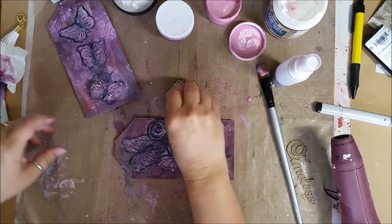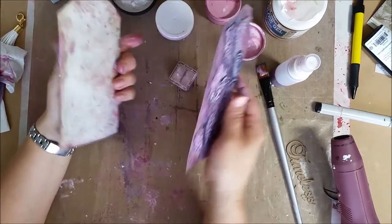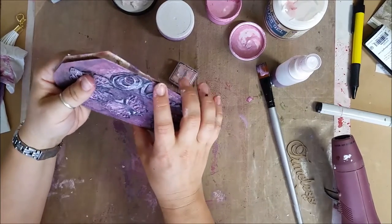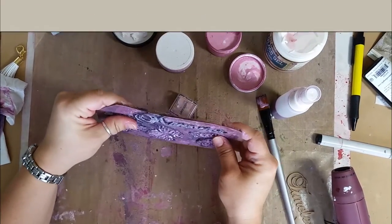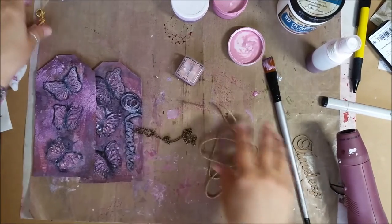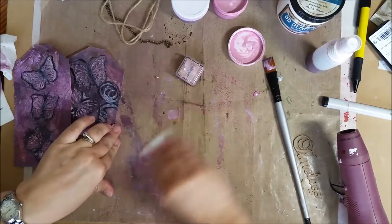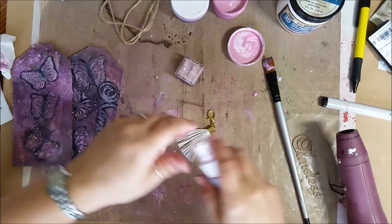Alright, here are the two pieces of our tag that are going to go together, meshing like this. In our kit I have this piece, this piece, and this piece. I'm going to use some mist to really grunge this up a bit, really getting in here.